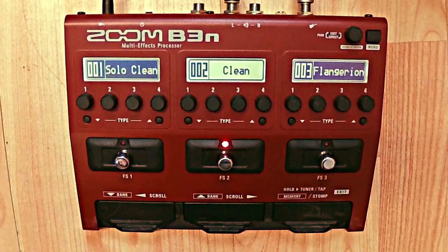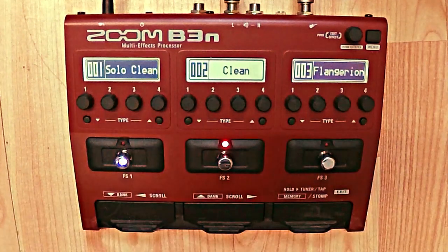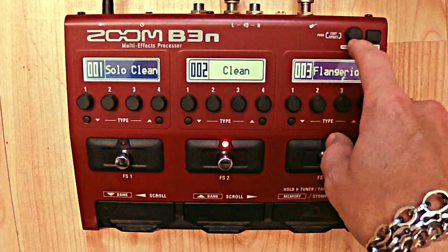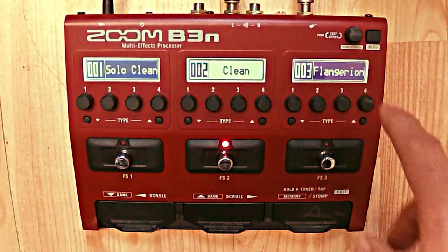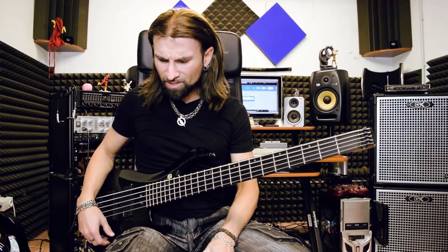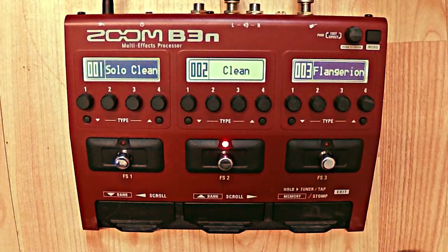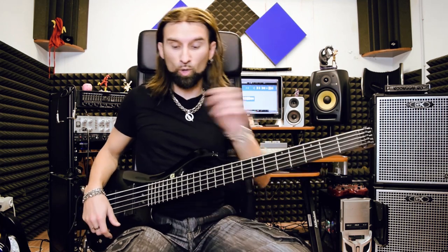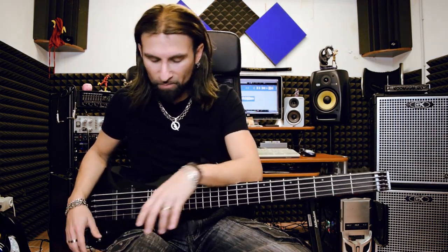We have 7 pedals and 1 button. These are the standard pedals like the old B3N, and these are brand new pedals. This button can be used by feet or by hand. The main multi-function pedal is called Hold, Tuner, Tap, Memory, Stomp, Exit — we call it the Master because it's the most important pedal on this pedalboard.